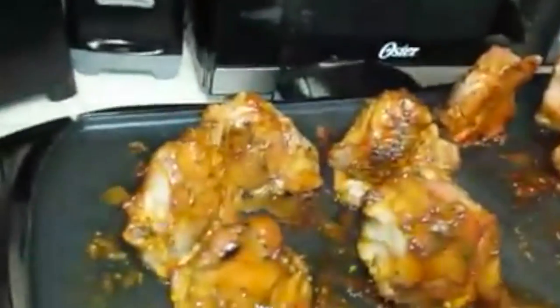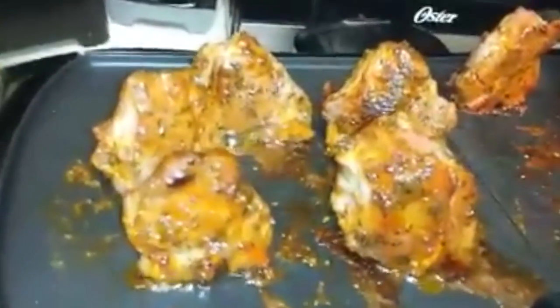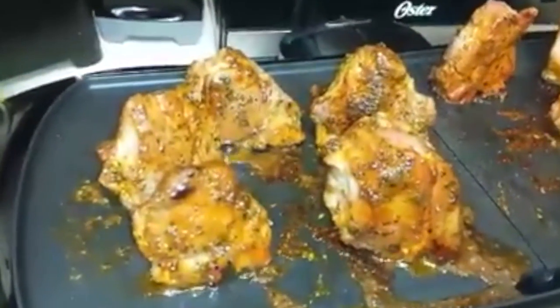You see the seasoning? Looks yummy. When it's done, I'll put another video. Hasta luego, bye.